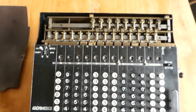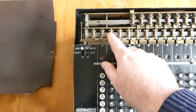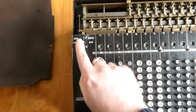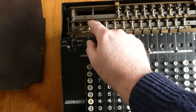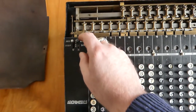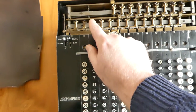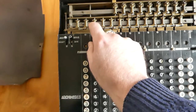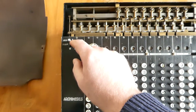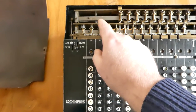Here on the machine itself you can see what drives those wheels. For each wheel you have two driving wheels, and by changing these switches you change which one of those two is driving the wheel in the register or in the counter. Because these wheels always turn clockwise, normally the bottom one is connected and drives the wheel anticlockwise, increasing it. But when you switch it, the other one gets connected and pushes the top edge of the number wheel to the right, moving it clockwise in the other direction.